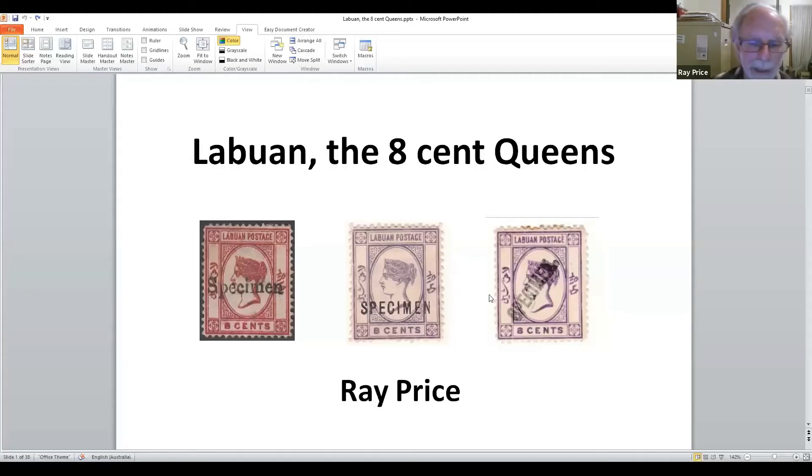I'm going to talk about the Labuan 8-cent Queens and not really anything else. When you look hard at it, it's amazing just how many different ones there are — how many different printings, issues, overprints and all sorts of things. There are three types of specimen: one's an artificial one, and I think these mostly came from the Australian colonies.